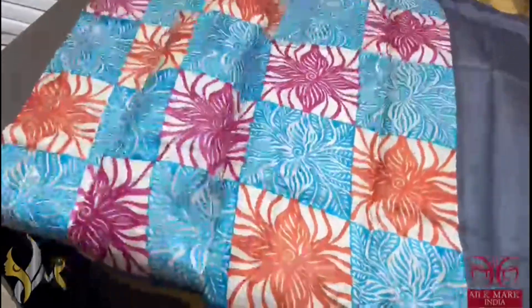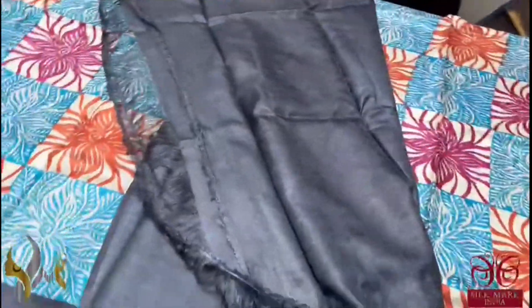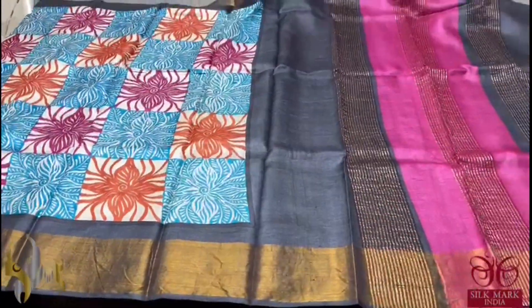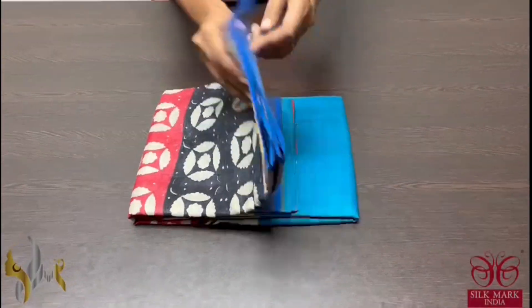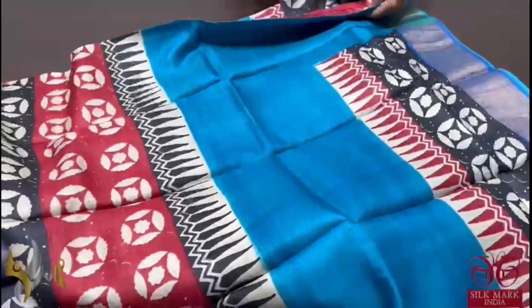The saree is fully printed with multicoloured check pattern, cream base. And we have black borders. The multicoloured pallu and we have a black blouse piece, contrast blouse piece. The saree comes with authentic silk mark. Pure tassel silk saree, premium quality, hand lock printed with zari borders, done on a premium acid washed boiled tassel.